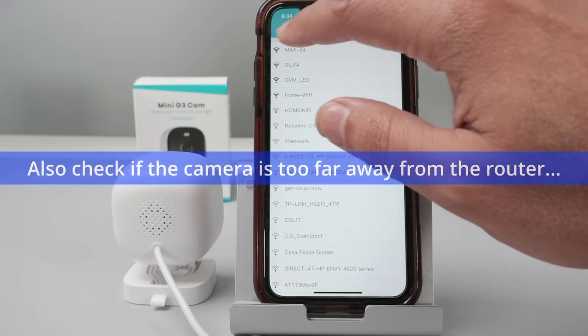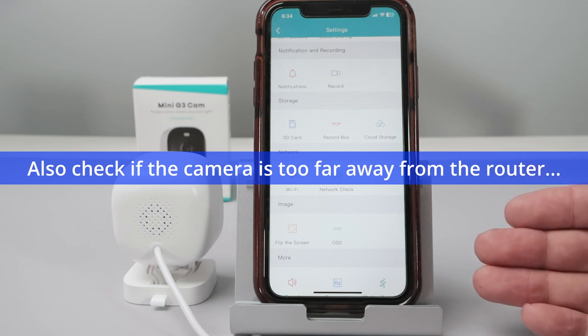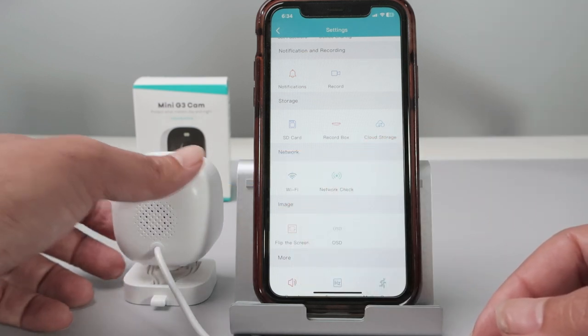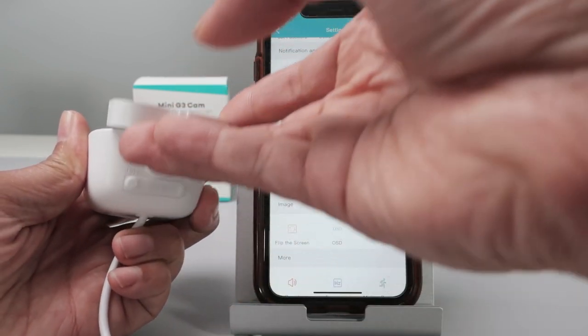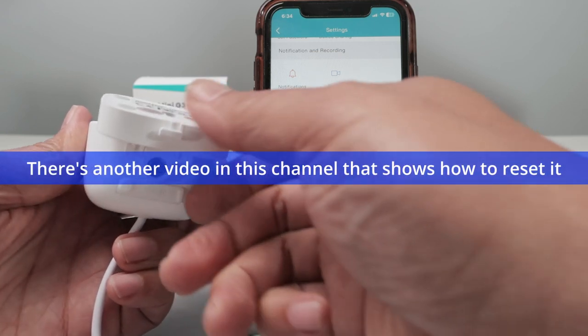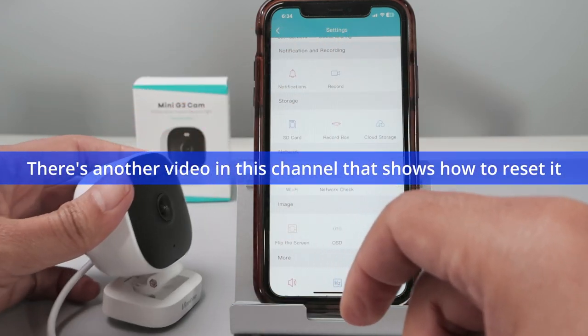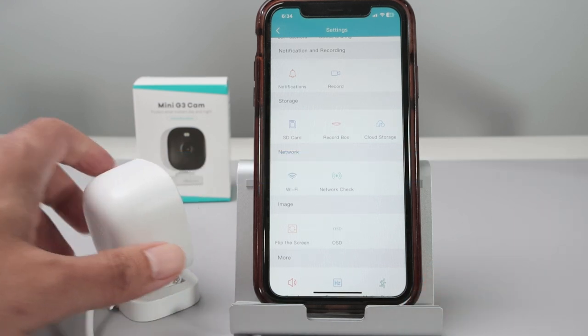If that doesn't work, you can reset your camera. There's a reset button on the bottom of the camera — just use that reset button to reset your camera and start fresh, then select the Wi-Fi network you need.